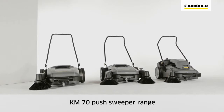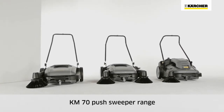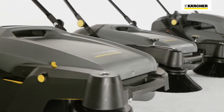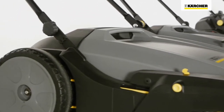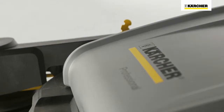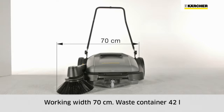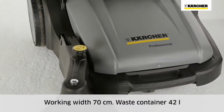The Kärcher KM70 push sweeper range meets individual customer requirements for professional sweeping tasks. Three different machines are based on one basic model. All KM70 machines have a working width of 70 cm, and the waste container holds 42 litres.